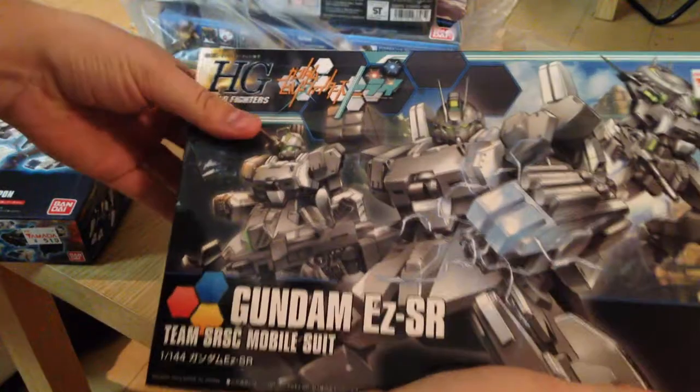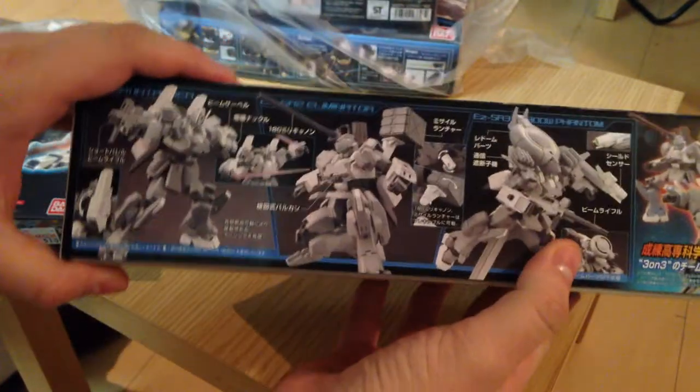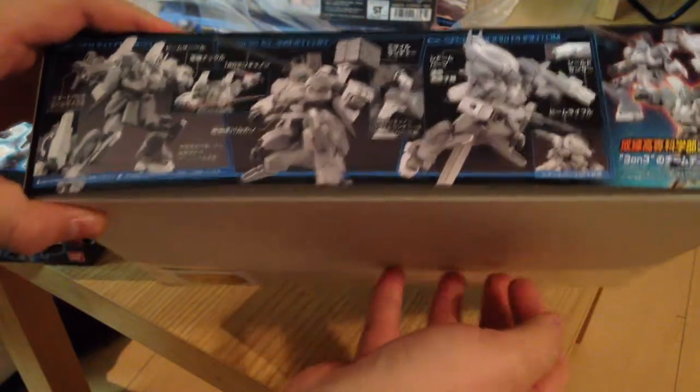First off, we have the Gundam Easy SR, the antagonist of the most recent episode of Build Fighters Try. I'll be doing a review on that sometime this week. One thing I'll note right now: this is a very heavy box — I'm not entirely sure why — but I will do an unboxing very soon.